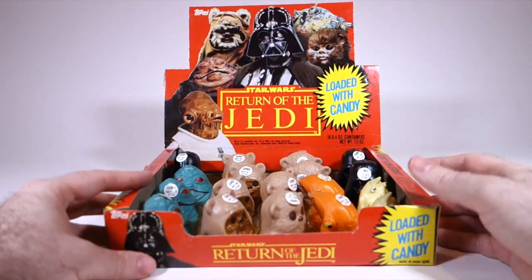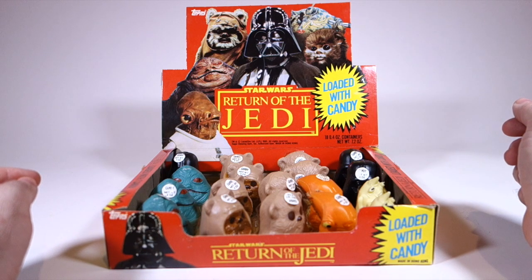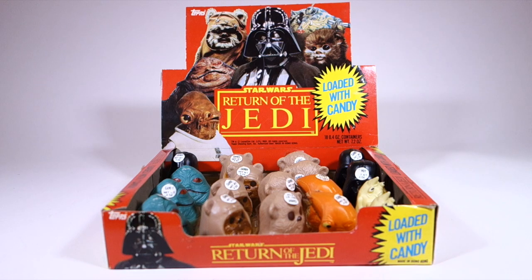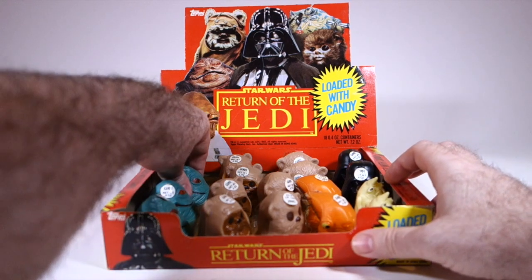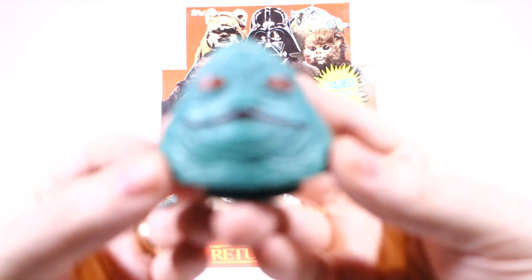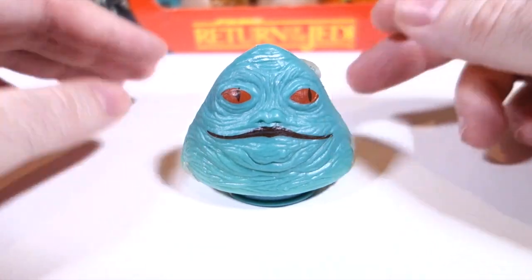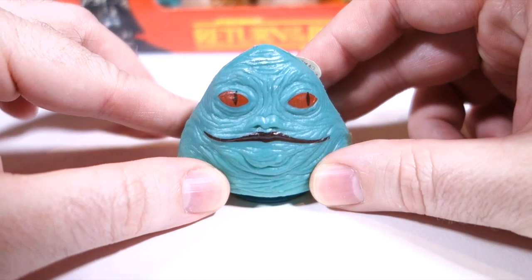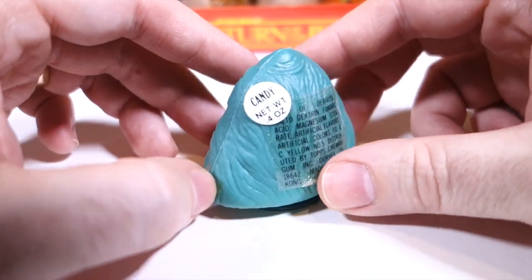I was very excited when I first learned they had a Jabba head with candy. Each one of these has 0.4 ounces of candy, so it certainly is loaded. I'm going to open one up — I think maybe Jabba. Now if you look at Jabba here, he's extremely blurry and very green, which has always puzzled me a little. Jabba does have some green on him, but you wouldn't really know it by looking at him on screen, and you certainly wouldn't choose this as his iconic look — especially since the box itself has a picture of Jabba, so you'd think they would know what he looked like.